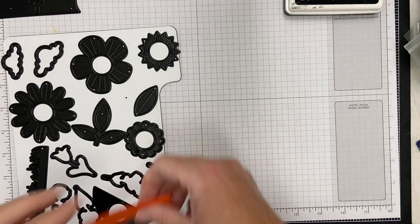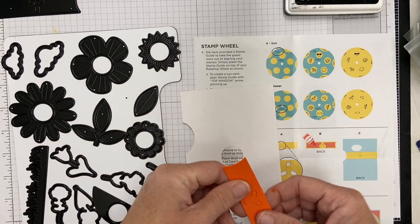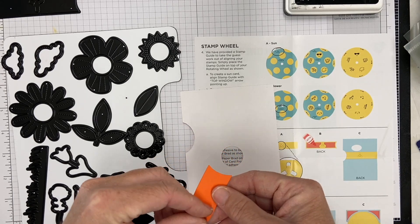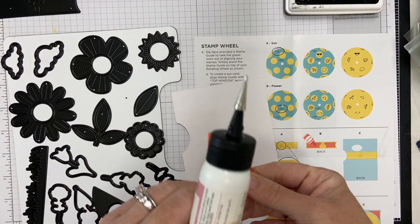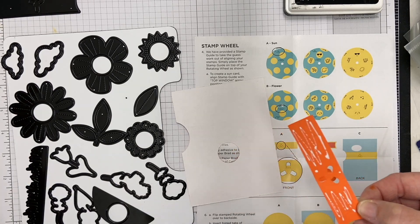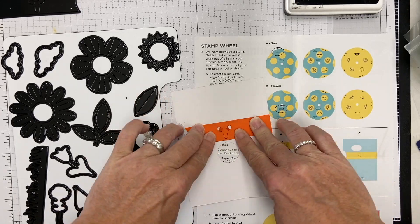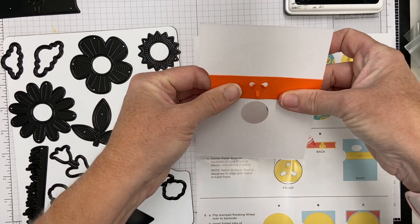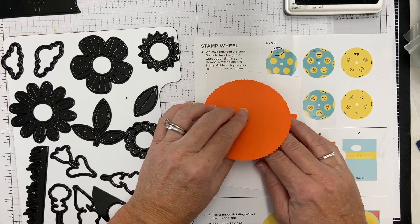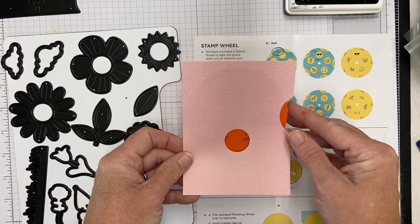The next step is gluing down the paper brad on the back, which fits perfectly. It has three little tabs — you're going to glue down the sides but not the tab, because that is what adheres the wheel to the card and lets you spin it. You want that to be moving and free. Let that dry really well — you can use liquid adhesive or a tape runner, but if you use liquid make sure it dries thoroughly.